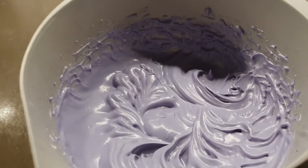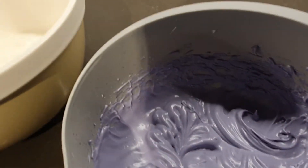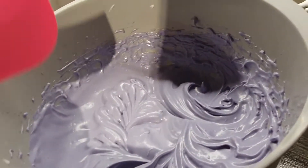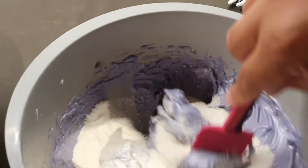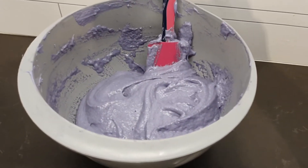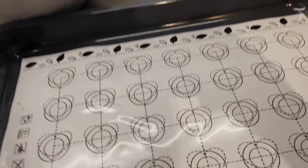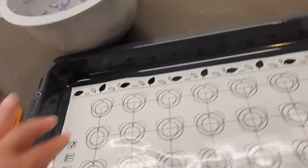Now we are going to the next stage, which is the macaronage phase. This means we need to combine the dry ingredients into the egg white cream and slowly fold them together.